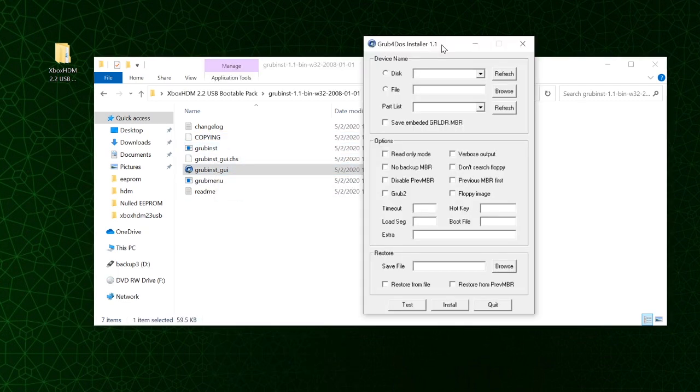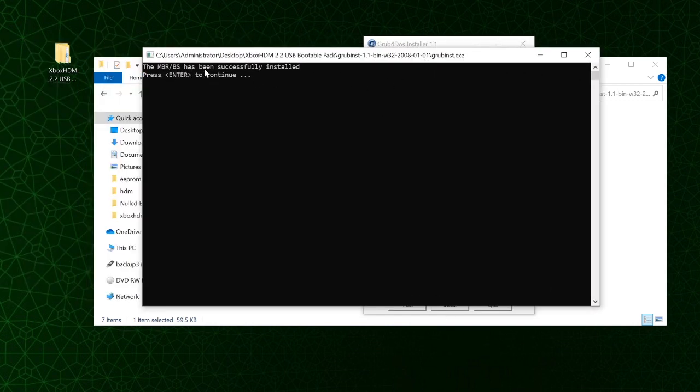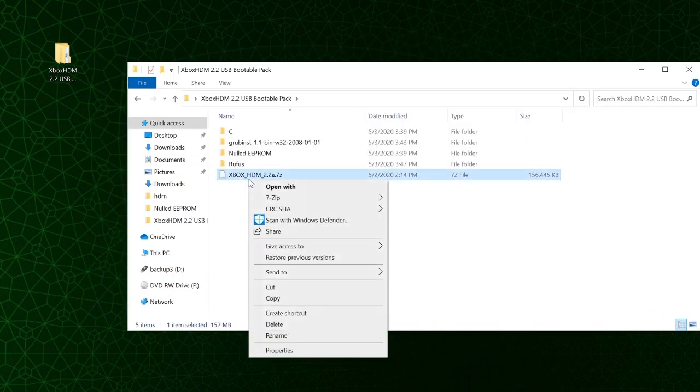Now go into the GRUB install folder and launch grub_inst_gui as administrator. Select the flash drive in the drop-down — notice your hard drive also shows up here so make sure you select the flash drive. Click Refresh, and in the drop-down select whole disk. Check 'don't search floppy' and click Install. A command prompt window will appear saying MBRBS has been successfully installed. Press Enter and you're done with this step.